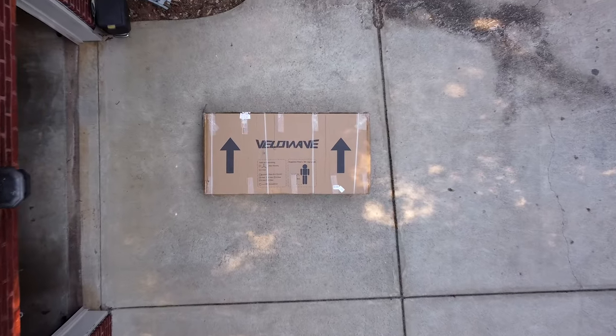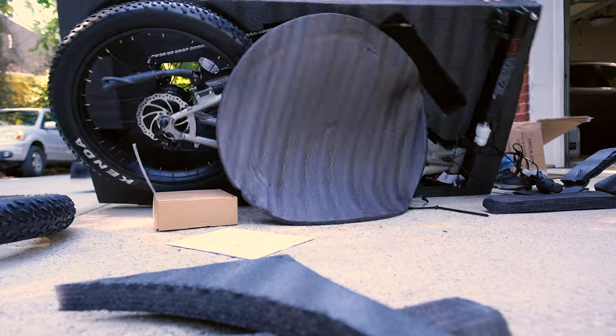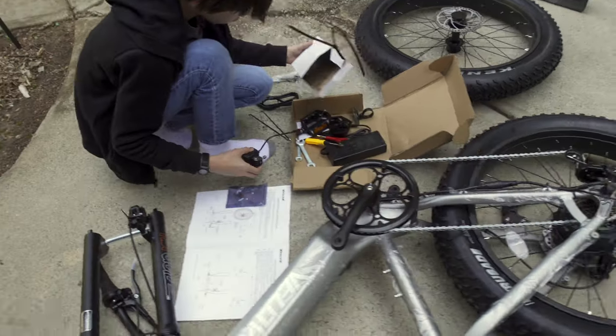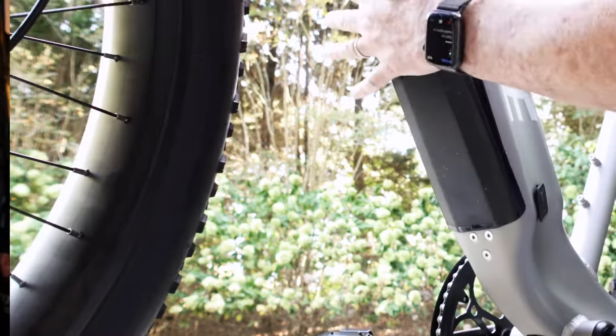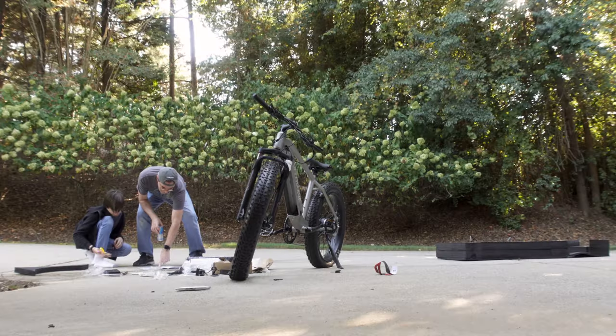The bike is shipped to you in one huge box. All the tools and everything you need to assemble it is included right in the box. It took us about half an hour to assemble it. You're basically putting on the front tire, adding the battery, and fastening on the handlebars.